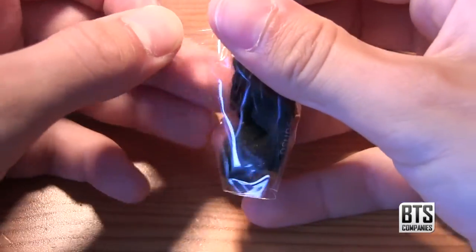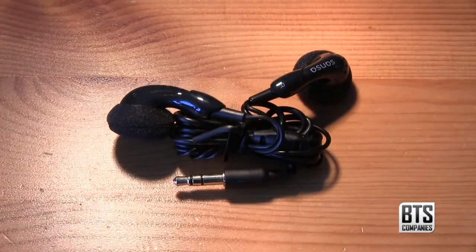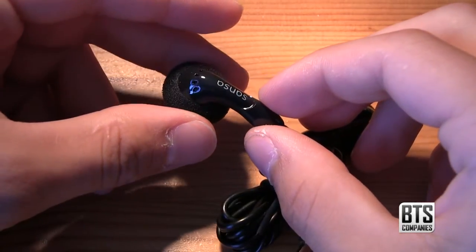First off we have some in-ear headphones which aren't particularly great but they're going to get you started — pretty standard with this kind of product. They do feature the Sansa logo and include some soft coverings, which is a nice touch.